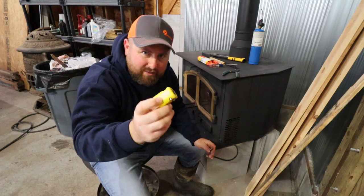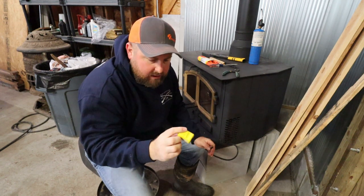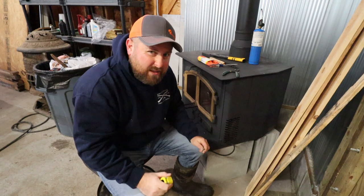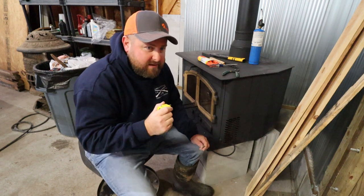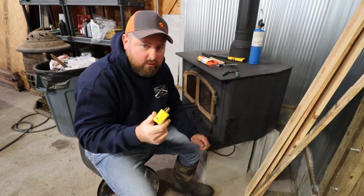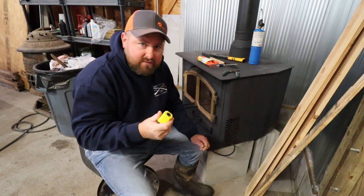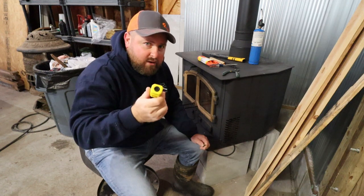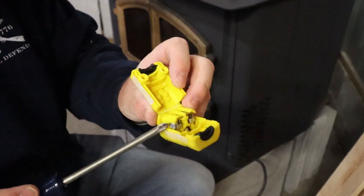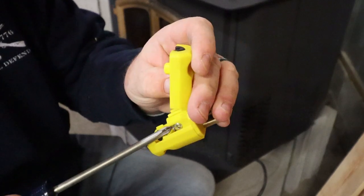We'll be installing this plug that you can pick up at any hardware store — you can fix extension cords with these. We picked ours up today to finish out the end of this fan motor. Not a lot of people know how to wire up 110 plugs to fix extension cords. You can cut the damaged end off, buy one of these, and put it on. What you're going to see is a silver screw and a gold screw.